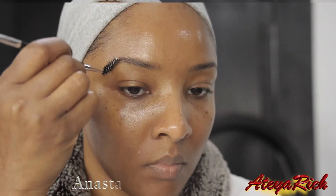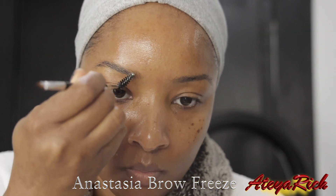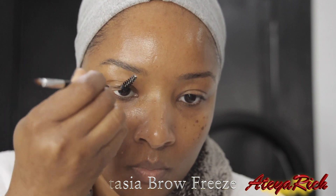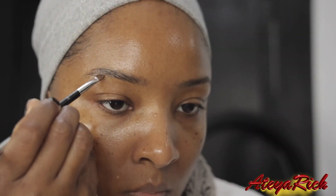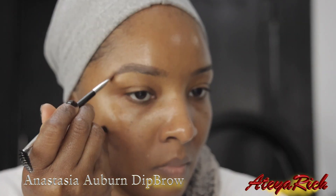Now I'm going to show you guys how I'm doing my makeup. Here I'm adding the Anastasia Brow Freeze. You can use the Chocolate Dip Brow or the Auburn — today I used Auburn.